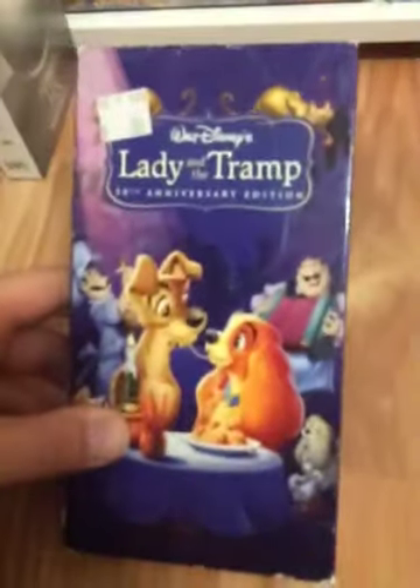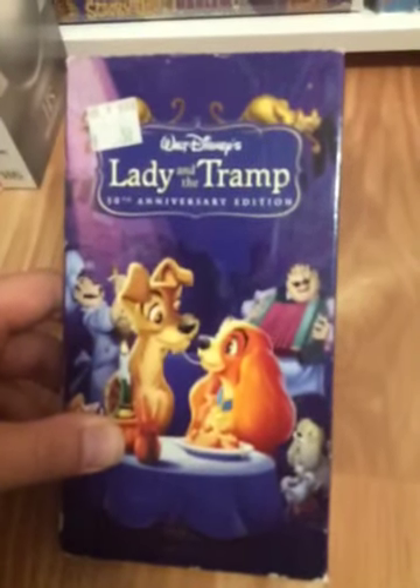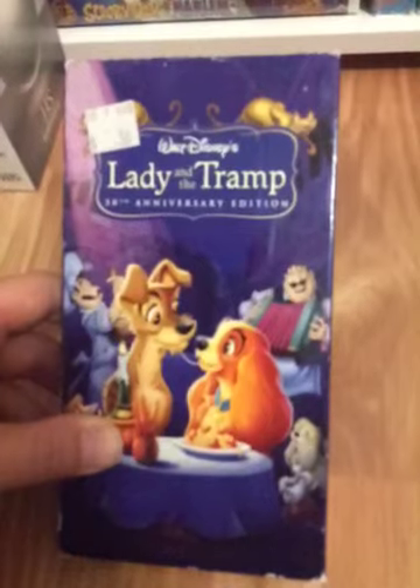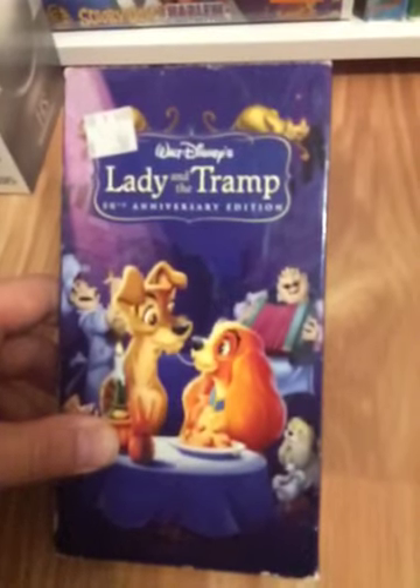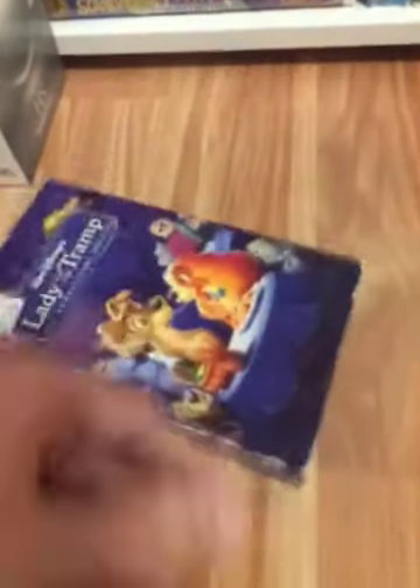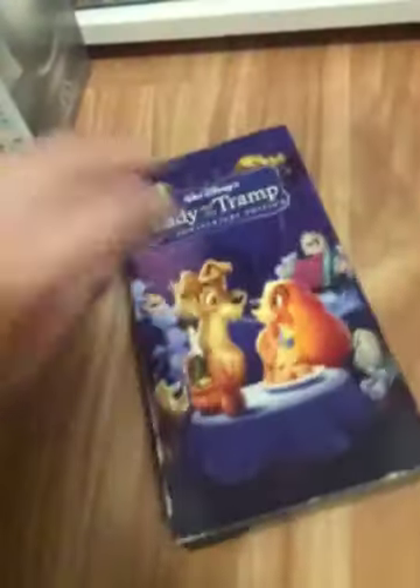The first Disney Movie Club exclusive tape I have is Lady and the Tramp. It says 50th anniversary edition. When this VHS came out in 2006, the film was turning 51 years old — this film came out in 1955. Here's the spine, top, and here's the back. The tape has an ink label, black reels, print date May 19, 2006. There you go for Lady and the Tramp.